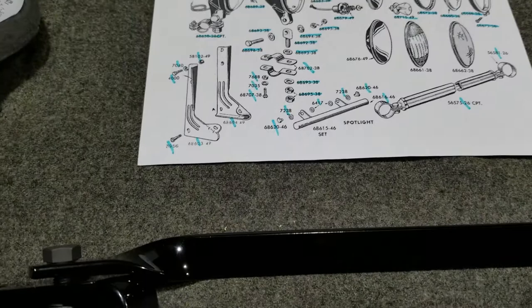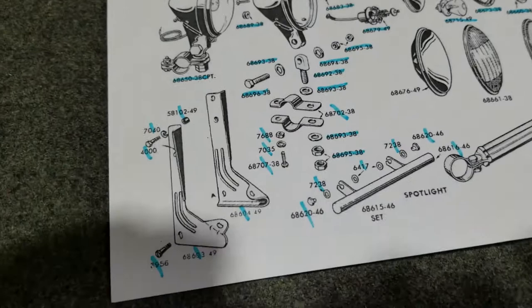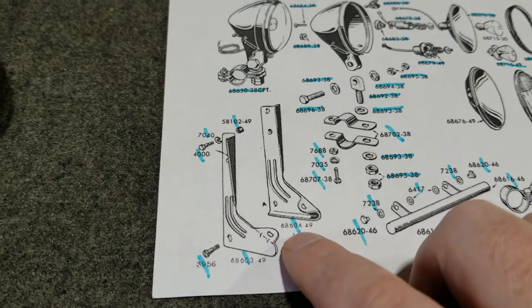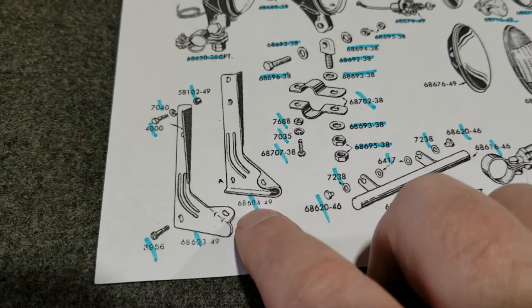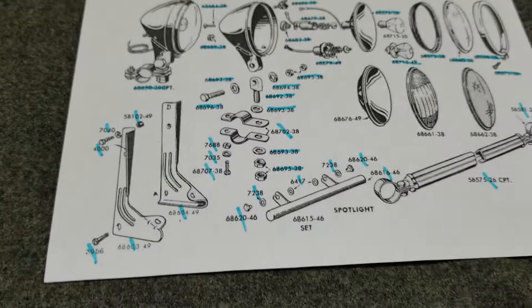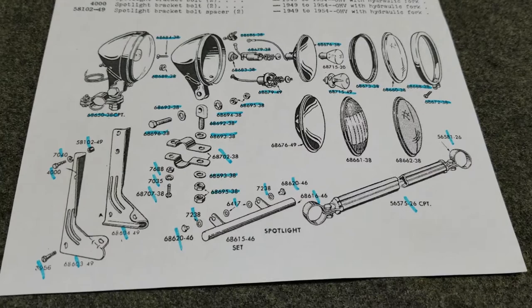Now these brackets over here have the 1949 part number on them. The 1949 Hydra-Glide front end came out — totally different compared to the Springer front end. Hence the name Hydra — it was like a liquid, shock-absorbing glide. It was a nice upgrade to the spring fork: a lot more comfortable and quieter. But that's a different story for another day.